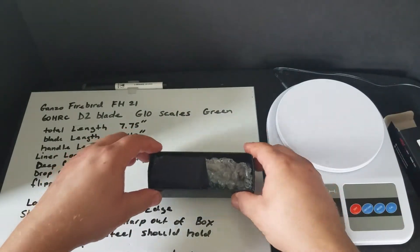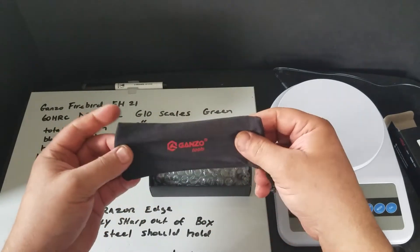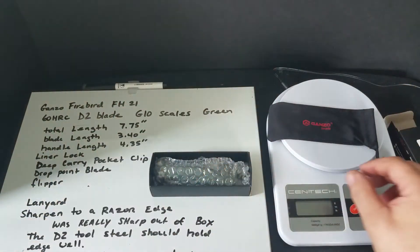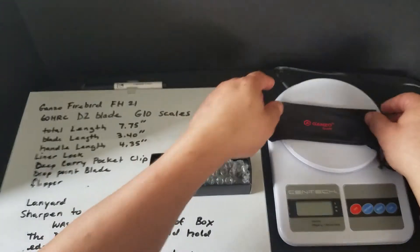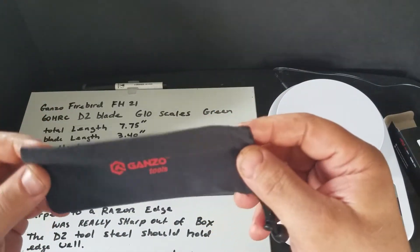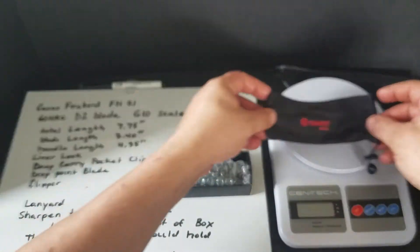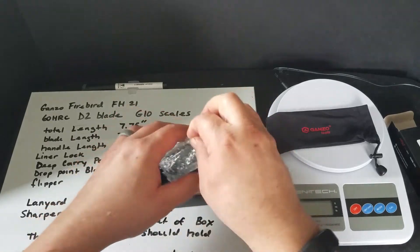Like all GANZOs that I've had, they come with a pouch and I stick them in the box. I guess it'd be cool to use it for something — I just haven't figured out what to use them for. I guess you put the knives in them for storage. It also comes in bubble wrap.